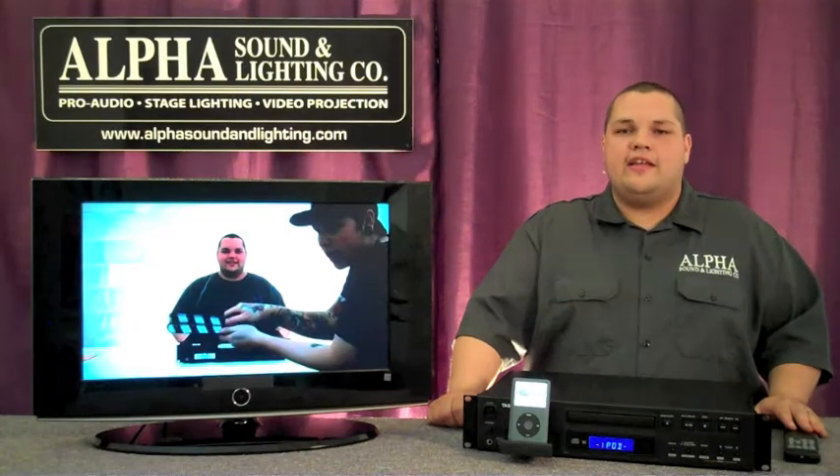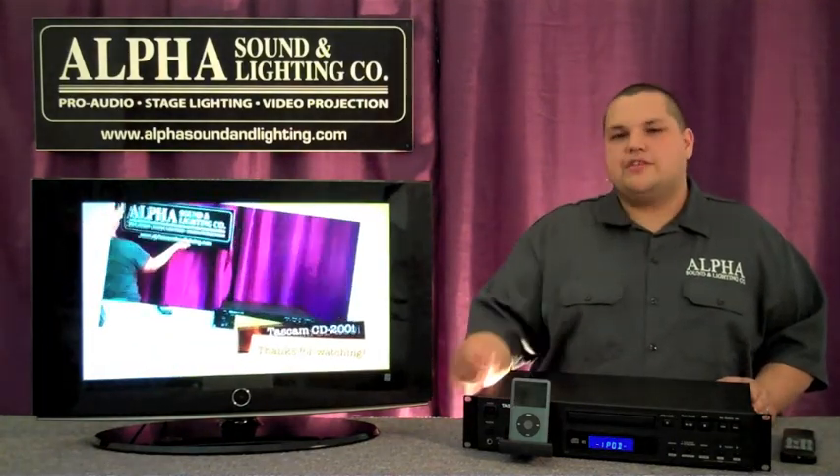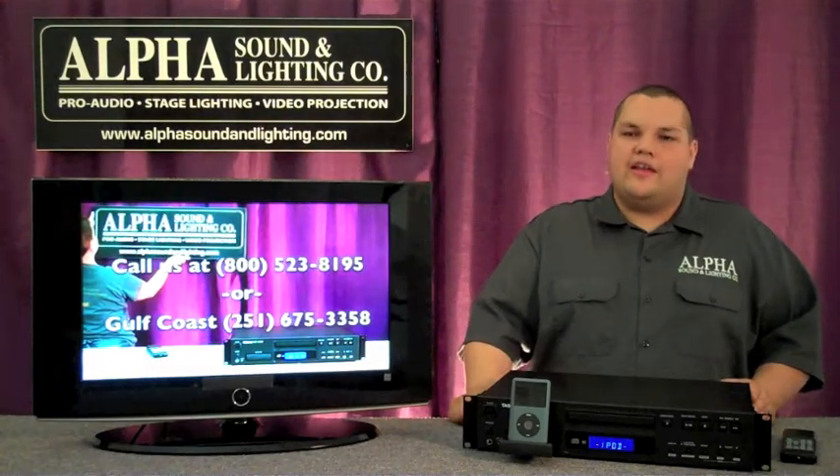Or say if you're a teacher and it's a rainy day, if you have this in your classroom connected to a projector, you now have the ability to play any of the movies from your iPod to the classroom.